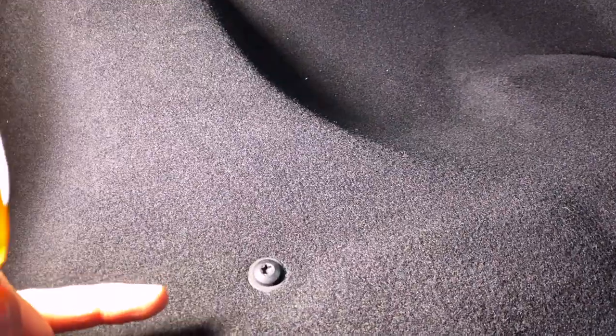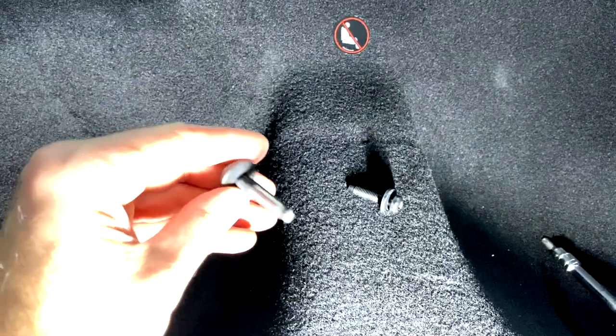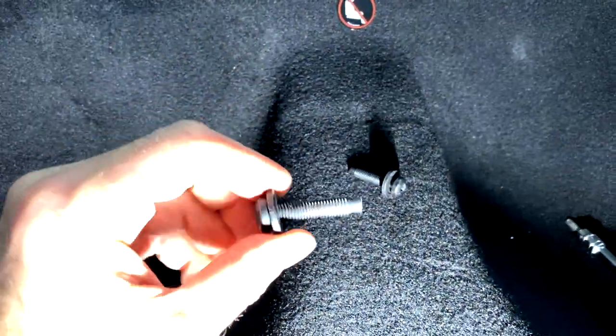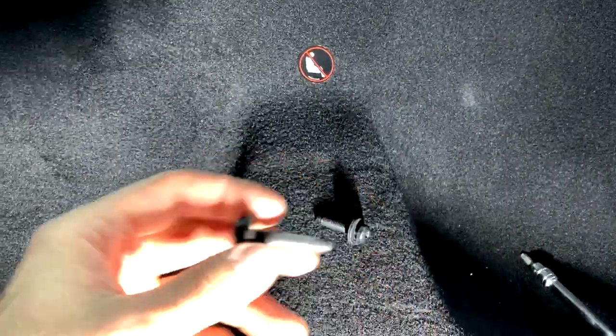If you have a carbon fiber track pack, you have this rear seat delete from Ford. I see T40 torque bits — three of them. A quick point: you may want to keep the bolts in the same holes they came out of. This one was cross-threaded right from the factory, so the cross-threaded bolt goes back into the cross-threaded hole.